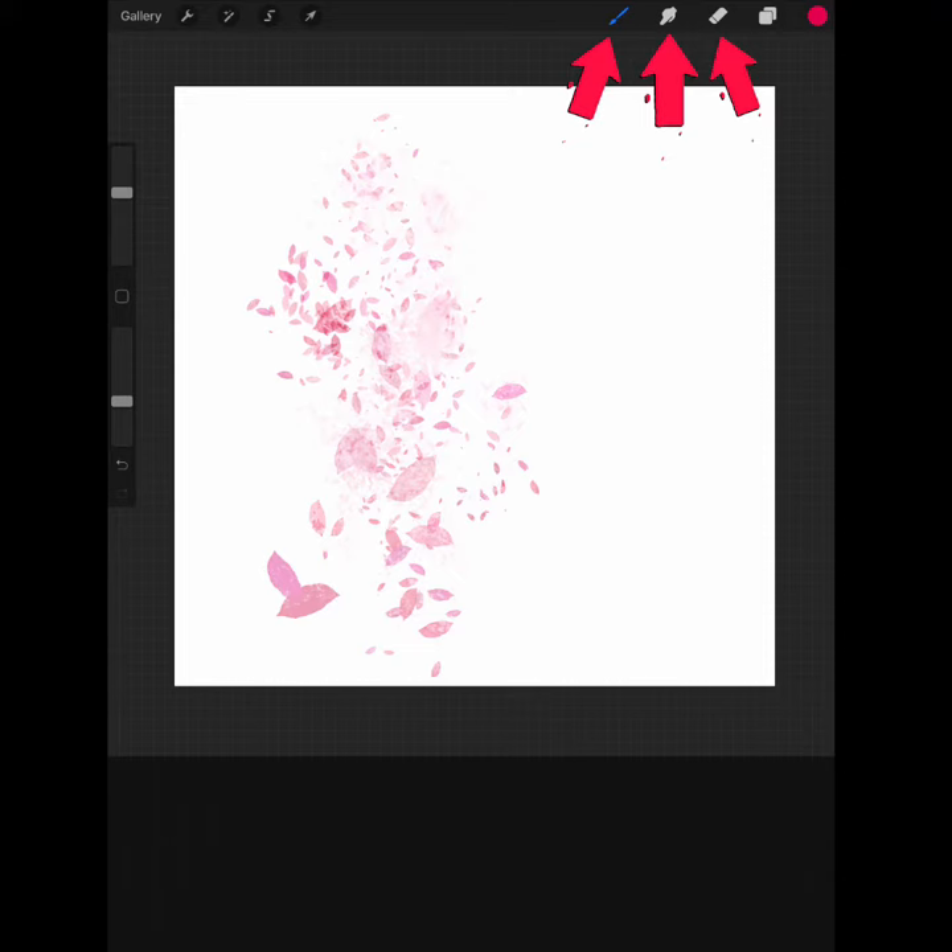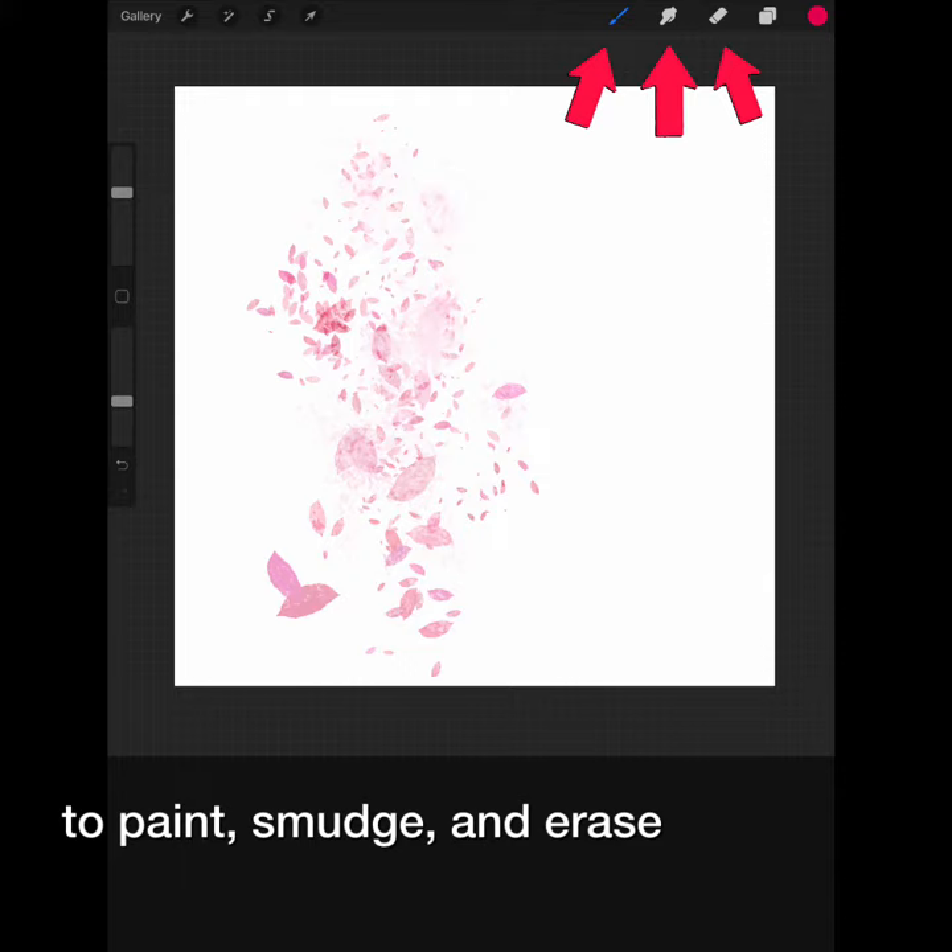Today we're going to take a look at brushes. You'll find the brushes in the upper right corner. With them you will be able to paint, smudge, and erase.